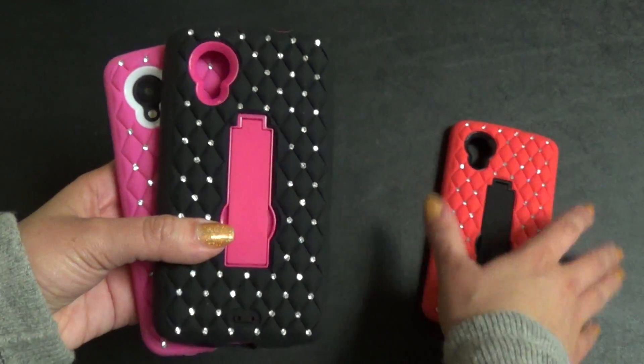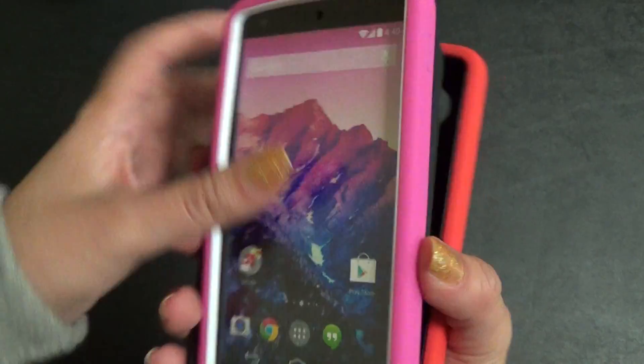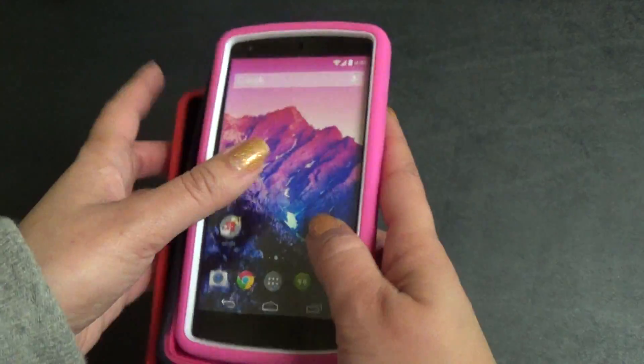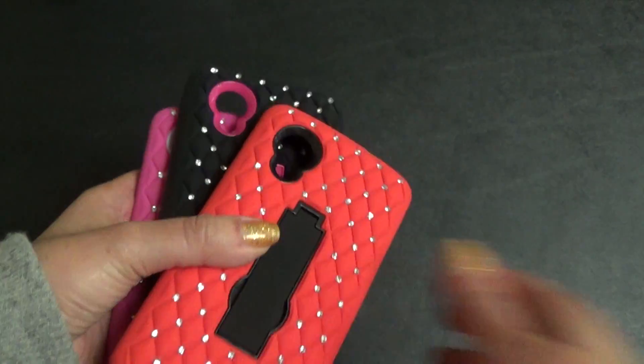Again, there are these colors and more colors on our website, cellcasesusa.com. Go check these out — these are our heavy duty diamond stand cases for the Google Nexus 5. Thank you.